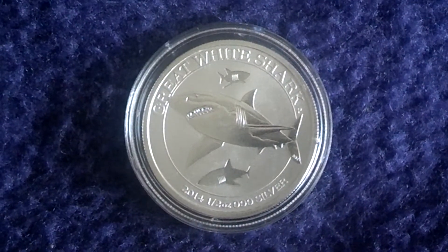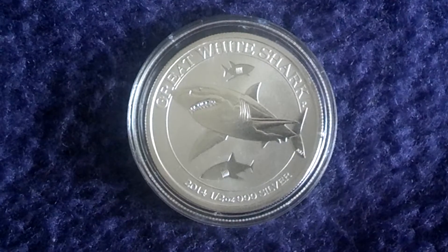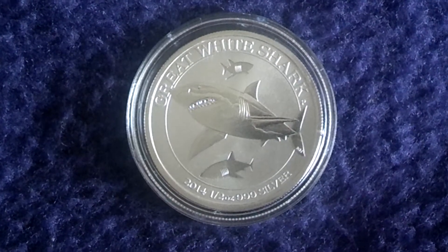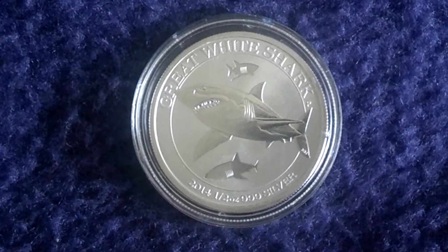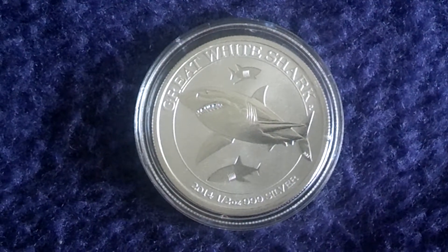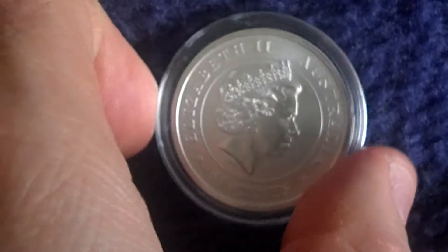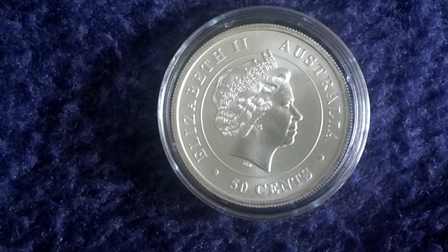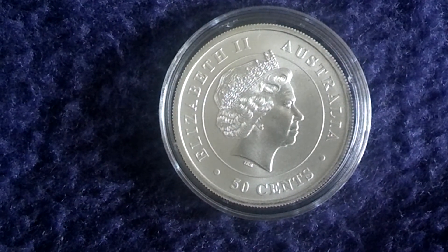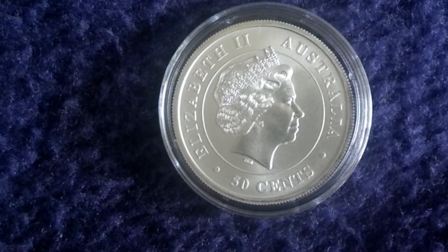In cooperation with Abmax and the Perth Mint, half an ounce of triple nine fine silver. The 2014 coin is the Great White Shark. Here you see the reeded edge, and the back side, like usual in Commonwealth nations, is Elizabeth the Second, the land Australia, and face value of 50 cents.